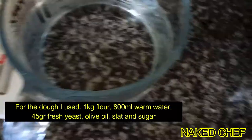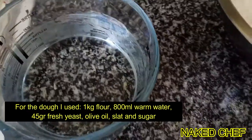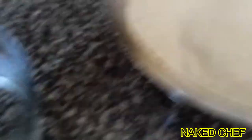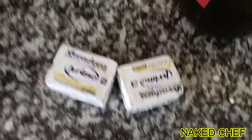For the flat bread I will use one kilo of flour, so we need around 800 milliliters of warm water, flour, salt, yeast — I always use the fresh when I have it — some olive oil and some sugar.